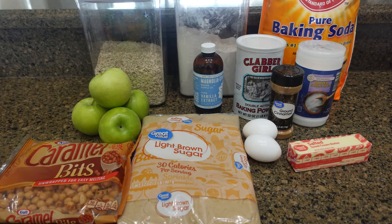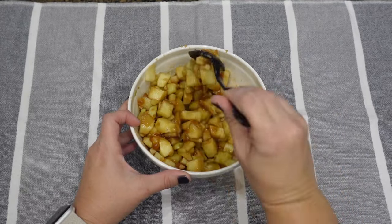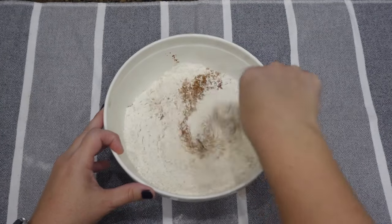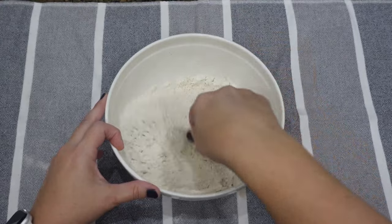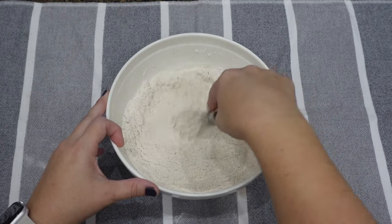The next dessert is caramel apple crisp muffins — you can actually have these for breakfast with a cup of coffee. In my small bowl I have two cups of diced granny smith apples with some brown sugar, mixed together and set to the side. In my medium bowl I have flour, baking powder, baking soda, salt, and cinnamon — I mix that up and set it aside.